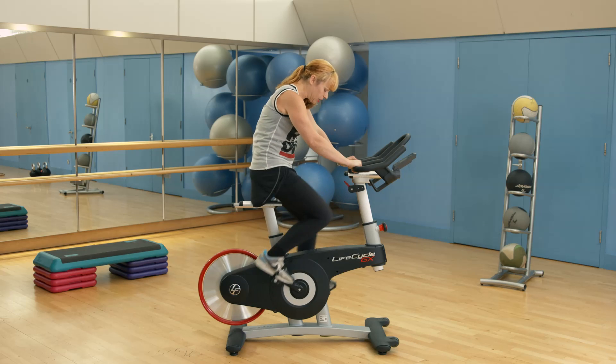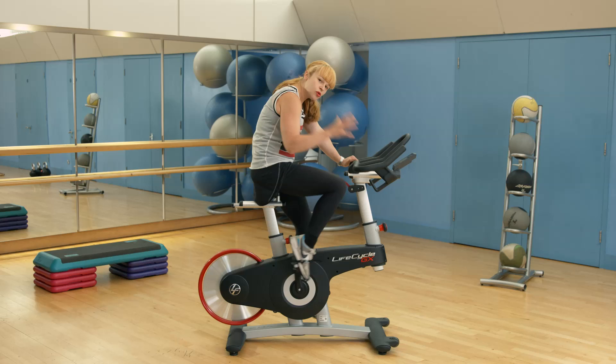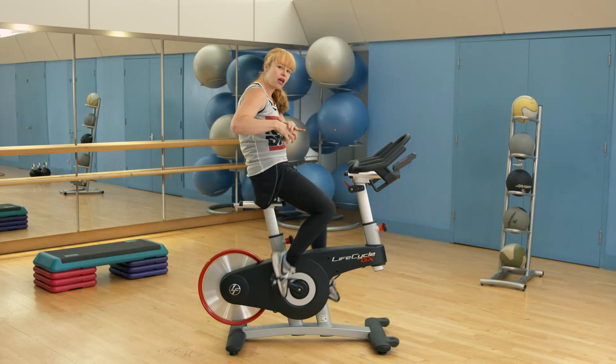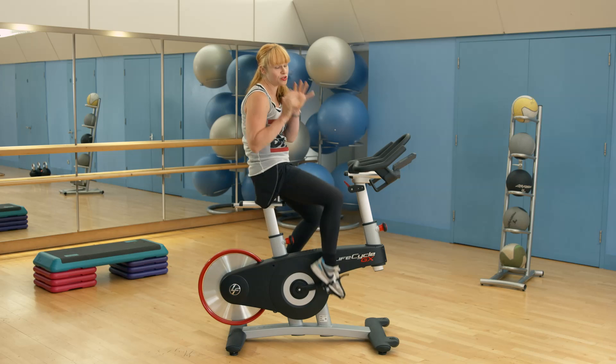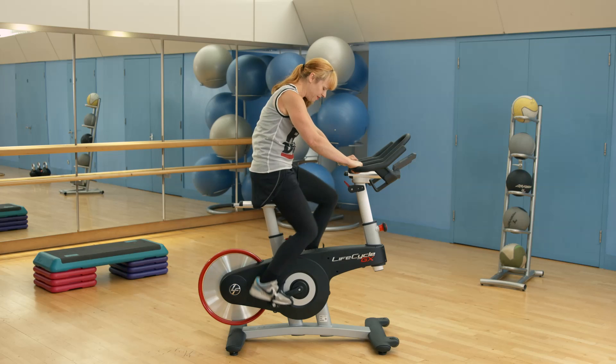Always keep the heel down. Because if you come into your toes like this, the toes will claw in the shoe, creating real pain potentially here. And if you continue like that, you might get something like an equivalent of a tennis elbow into your feet — super painful. So draw down into your heels. Lovely.